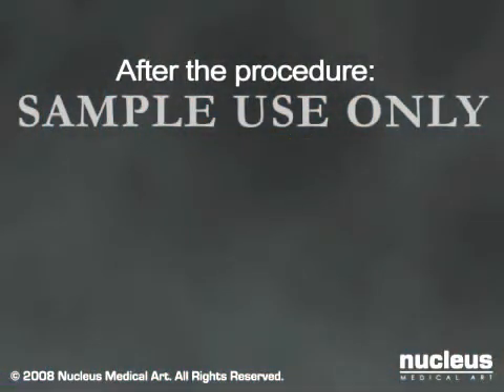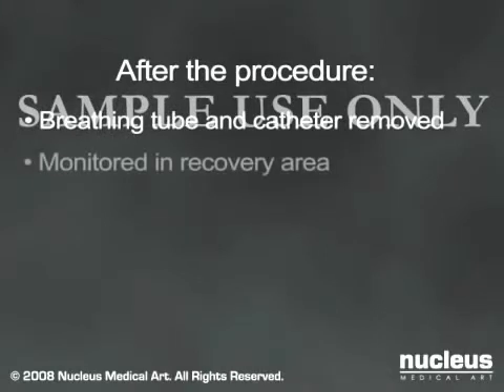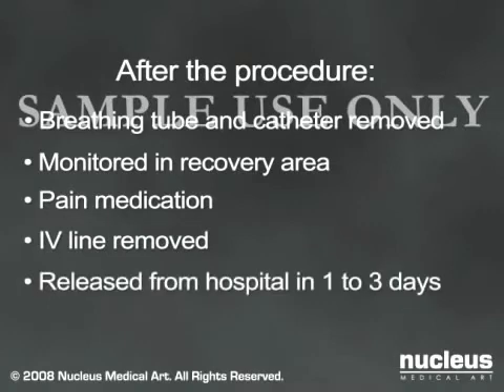At the conclusion of the surgery, your breathing tube and catheter will be removed and you will be taken to the recovery area for monitoring, where you will be given pain medication as needed. When you are able to drink liquids, your intravenous line will be removed. Most patients can leave the hospital shortly after.